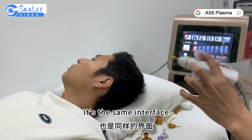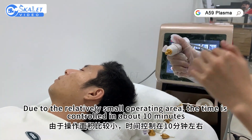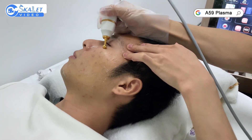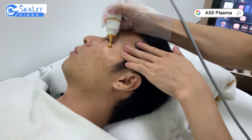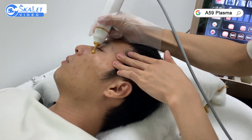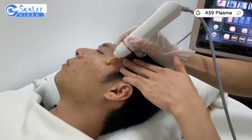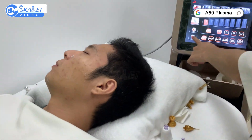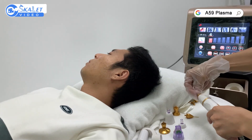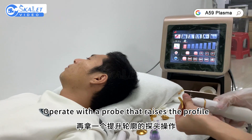It uses the same interface. This probe manipulates the area around the eye pouch. Due to the relatively small operating area, the time is controlled to about 10 to 15 minutes. Operate with a probe that raises the profile.